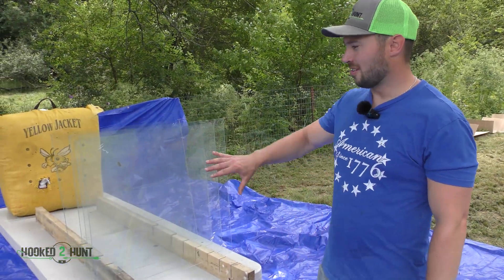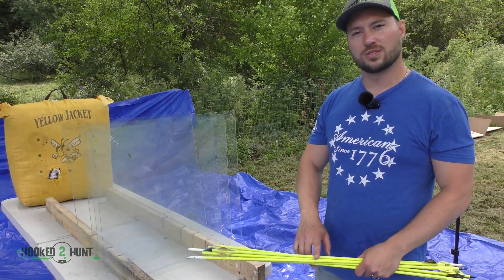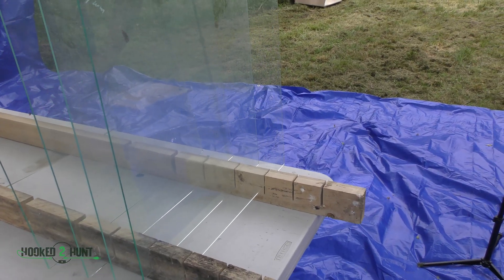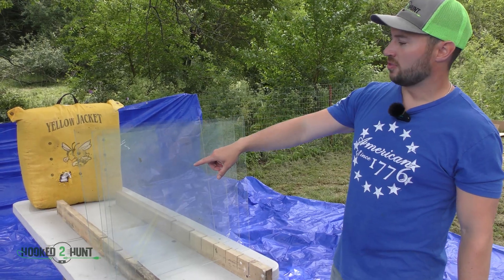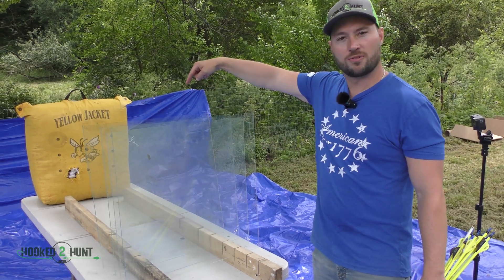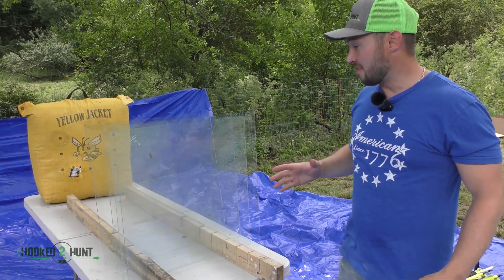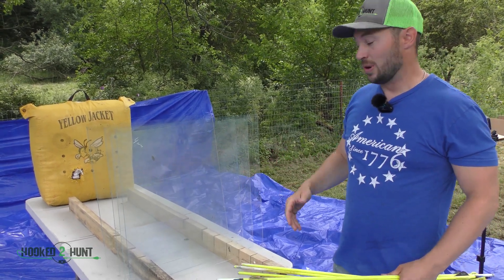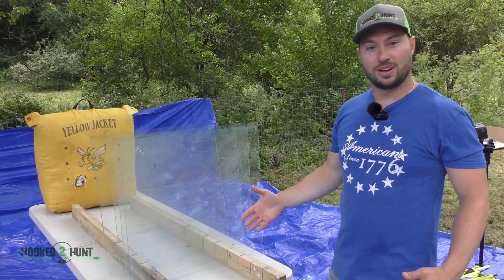First up in our glass arrow test, we'll be firing one of these arrows through these four panes of glass — or will we? Alright, we got 3mm in the front, 4mm behind it, 5mm, and 6mm, the thicker stuff in the back. I have no clue what this is going to do. I've never fired arrows at glass before. Will it ricochet? Will it go through a couple? Will it go through all of them? I don't know.